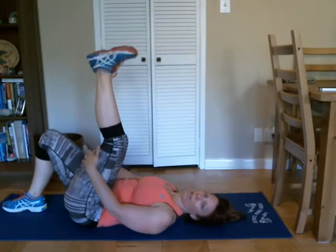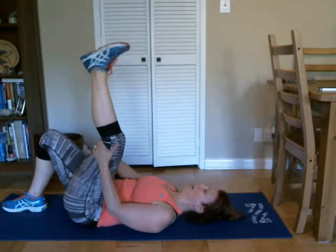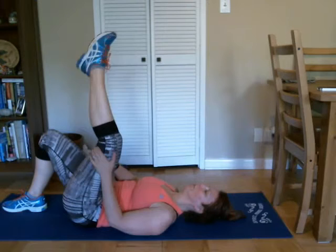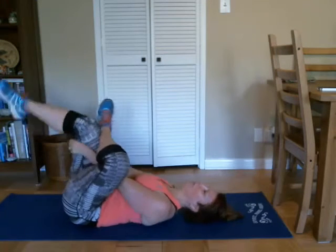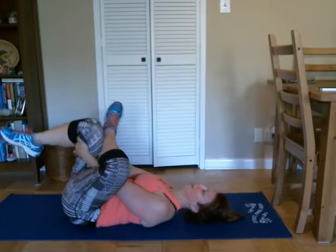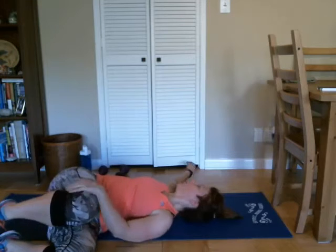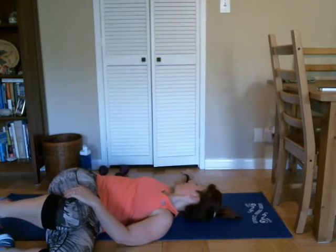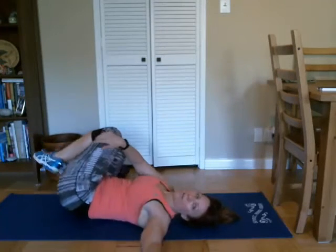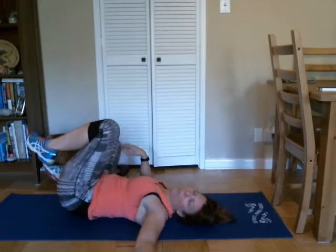So the other leg comes up, roll that ankle around, and reverse direction. And flex and point, flex and point, and point to foot — good. Cross that over the bent knee and bring that leg in. Good, and uncross everything, bring both of those knees back to the chest, and roll them over to one side, look over the opposite shoulder. Good. And back to your center, and roll to the other side. Good, back to center.